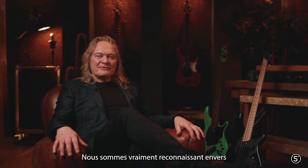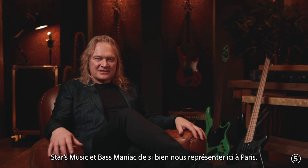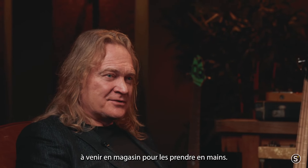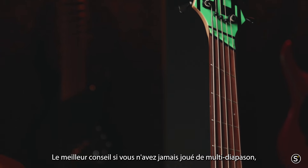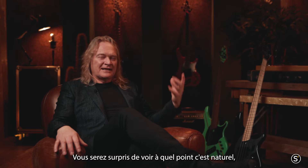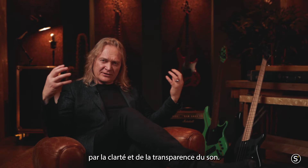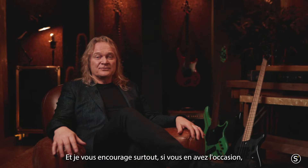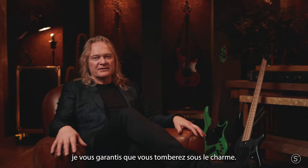We're really grateful to Stars Music and Bass Maniac for supporting us so well here in Paris — it's one of the most wonderful cities in the world. I encourage anyone who hasn't tried a Dingwall Bass to come down to the shop and give it a try. The best advice if you've never played multi-scale is just close your eyes and see where your fingers lie. You'll be surprised at how natural it feels, and if you really listen, you'll be surprised at how clear and transparent the tone is. I encourage everyone to try one live or in the studio — I fully guarantee you'll be amazed.